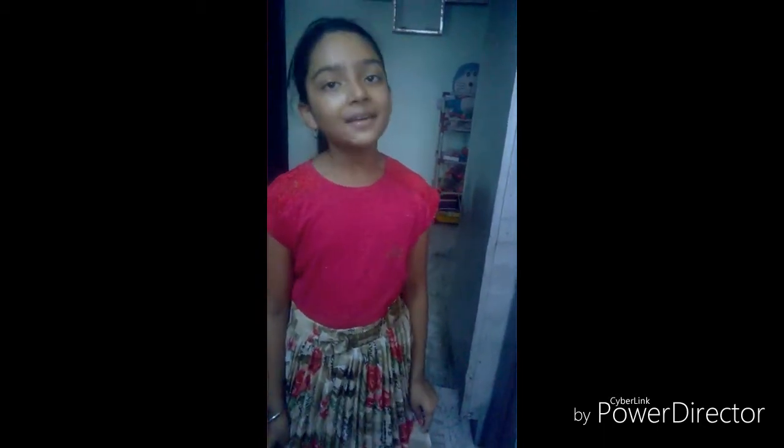Hi everyone! My name is Shabhi Gupta. I study in Class World C. Today I will present here Cherry Mango Smoothie.